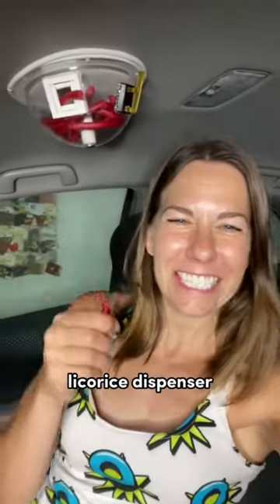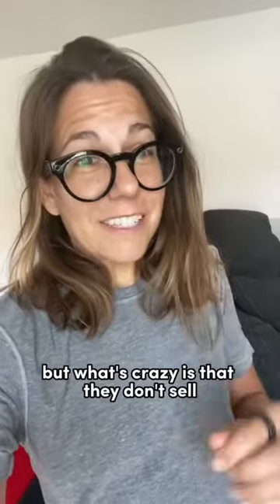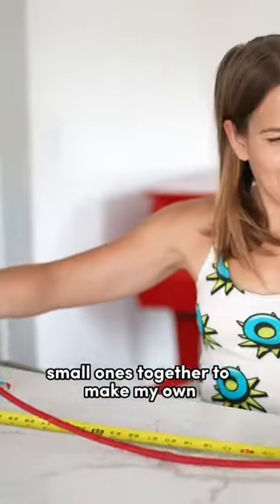Hey! Glad you like my car licorice dispenser. To refill it, the clear dome unscrews and that's how you put the ropes in. But what's crazy is that they don't sell those super long ropes anymore, so I had to melt a bunch of small ones together to make my own.